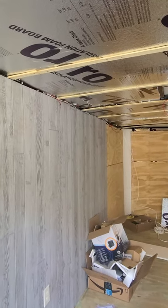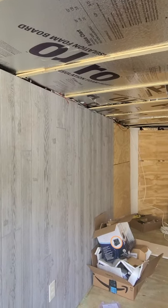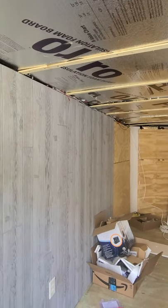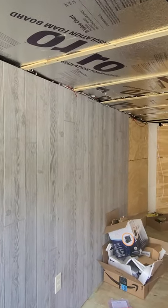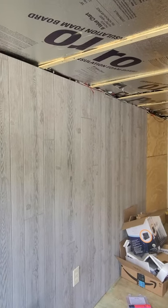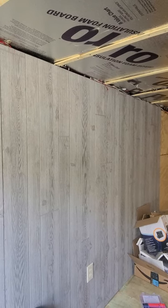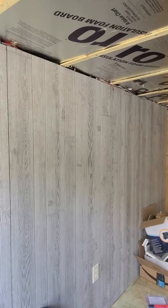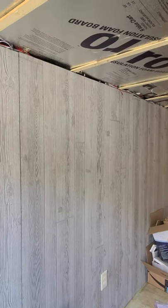We have windows coming. We have to decide where they're going to go, but I think I want the cabinets measured first, and then we'll decide where the windows go. We're going to do two cute little house windows — like bathroom windows. We want to stay within the framing of the trailer, so we don't want to cut the studs.